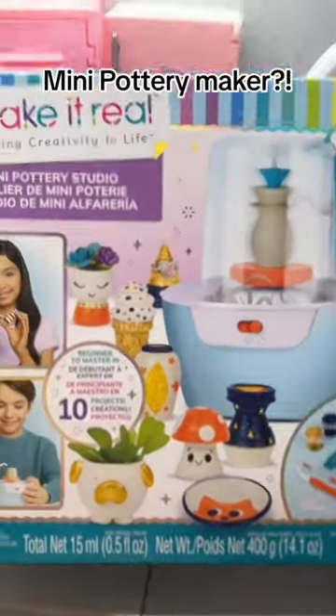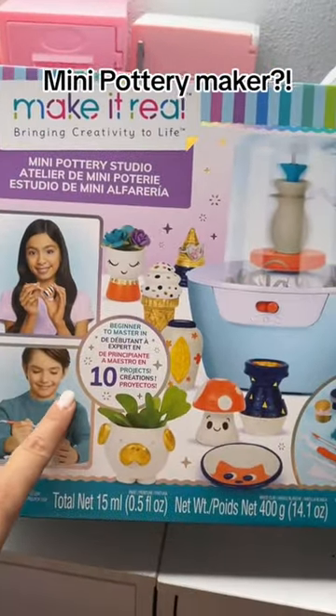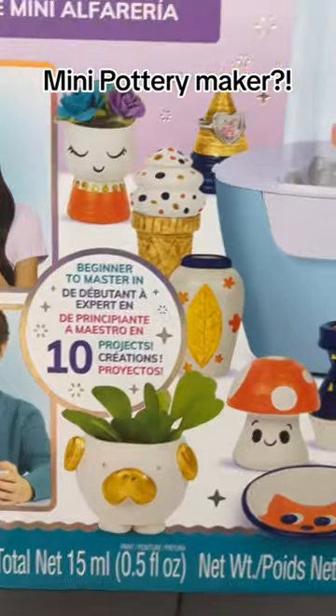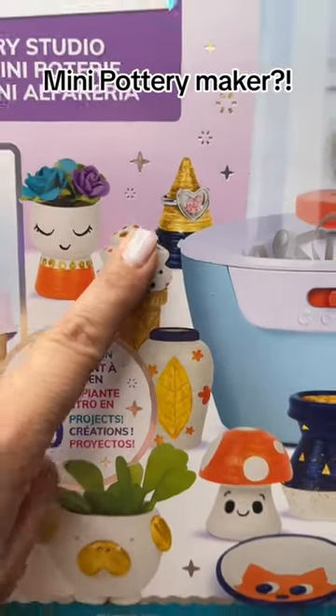Let me know if anybody has tried this before! And what do you guys say — should we do this on a TikTok Live or here through TikTok videos? Which one should I do first? These are all so cute. Look, this is a ring holder — so cute!